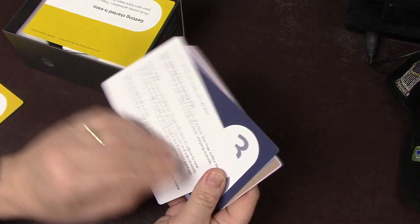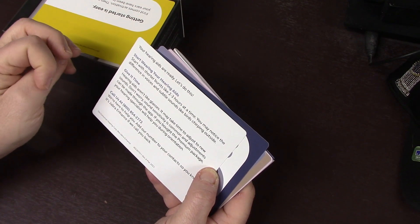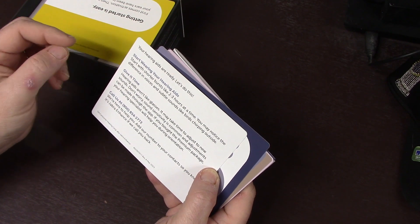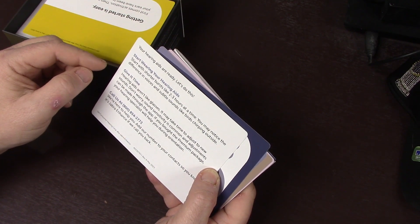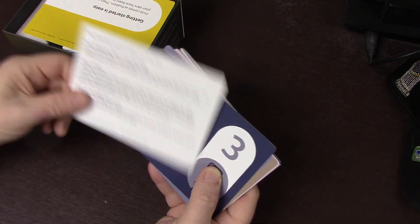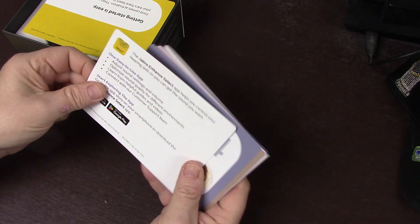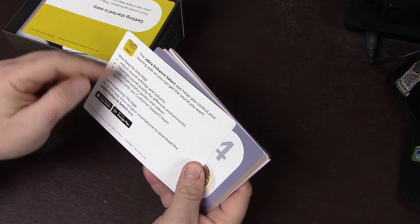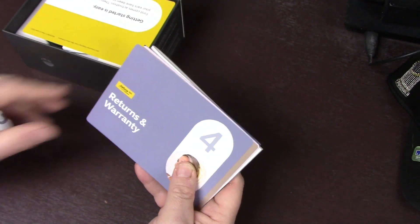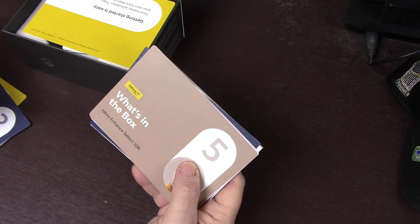What to expect: start wearing your hearing aids in shorter bursts like 2-3 hours at a time. You may notice differences in voices and subtle sounds like birds chirping outside. Give it time - hearing aids aren't like glasses, they do take some time to adjust to. The app - it does come with an app to control it through Bluetooth. And there's information on returns and warranty.